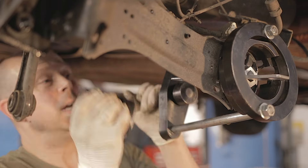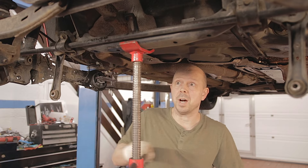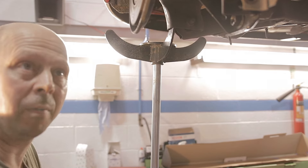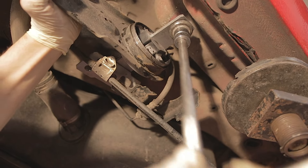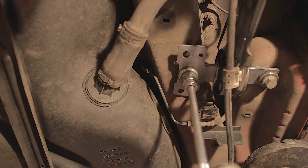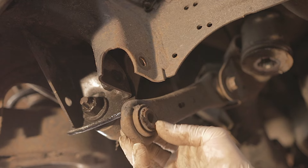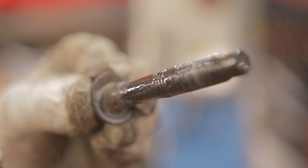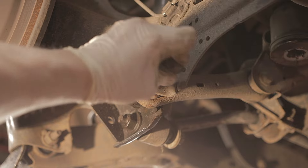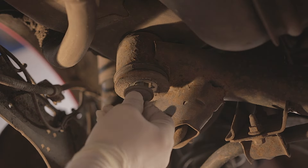Once our bush is fitted we can undo our tool and remove it. I'm now going to raise our subframe back up and refit our brake hose. Raise your jack up a little bit and that will bring the arm further up - you can push your arm up the rest of the way with your hand and refit your two 18mm bolts. I'm not tightening anything up properly until all the bolts are in. Pop our lower shock absorber bolt back into position, and our little swinging arm - just tap that back into position so the holes line up.